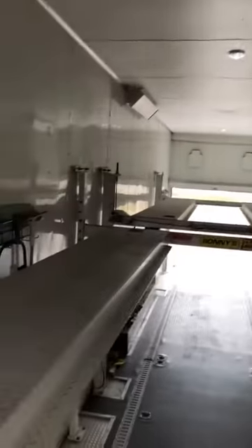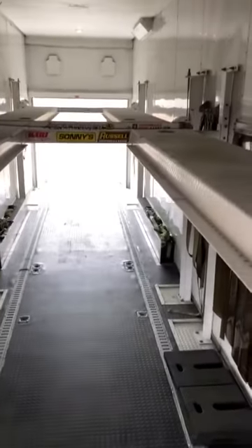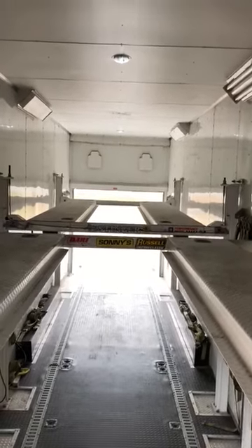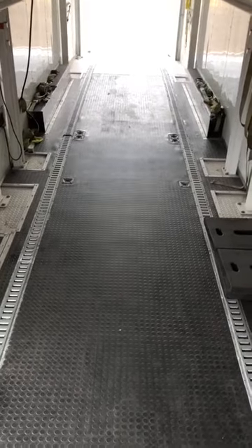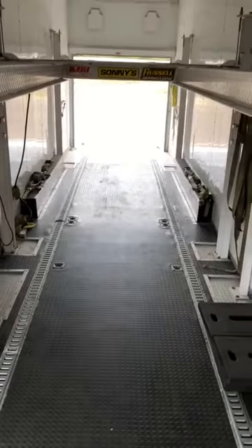I'm going to take a quick look from the front to the back. This is solid — one car goes there. You have about 38 feet just for the cars — for all four cars — plus the cargo space up in the front.